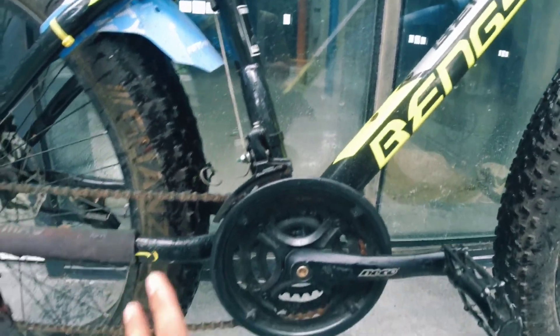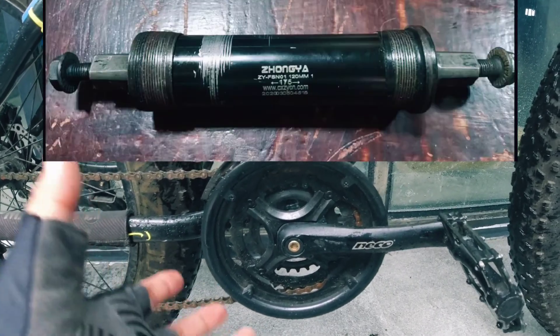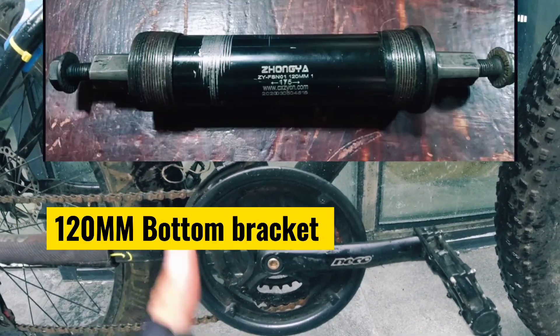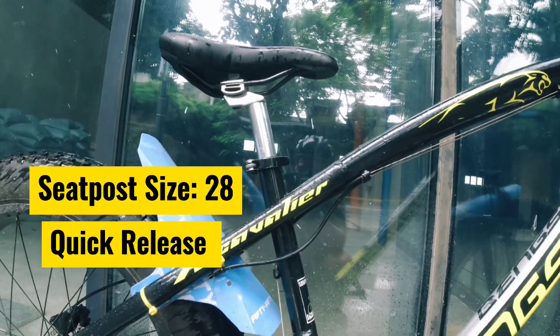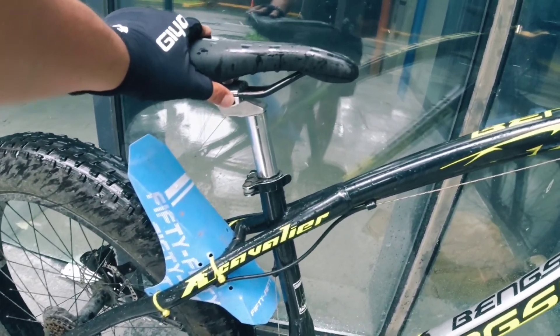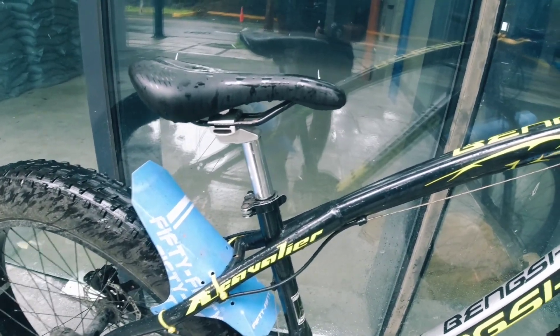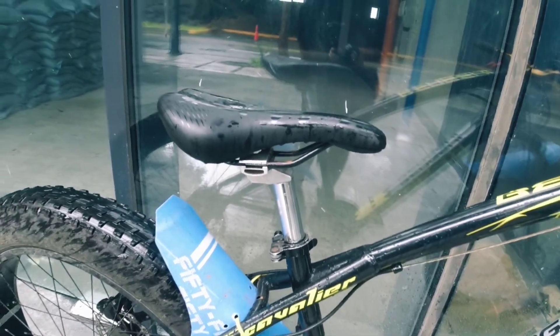The bottom bracket is a Chinese brand, size 120mm. The front derailleur is a Shimano Tourney. The seatpost size on this is 28mm, which is hard to find, so what I did was buy a 27mm seatpost and added a shim — and here's a sample of the shim size.